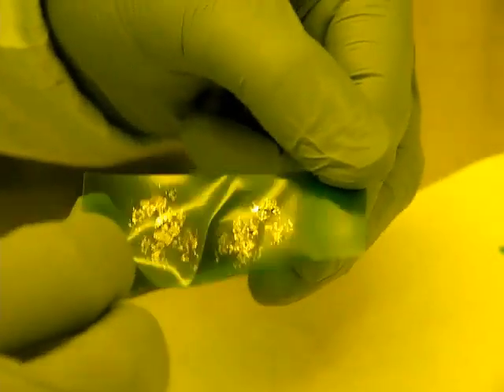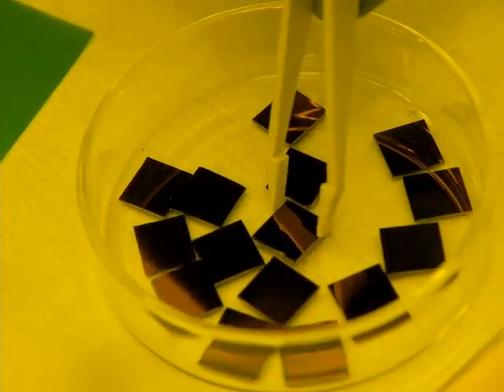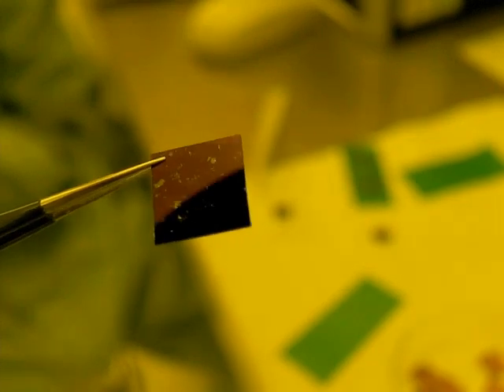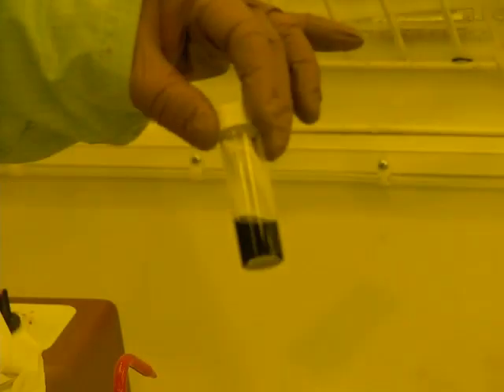Graphene is a flat sheet of carbon only one atom thick. It's transparent, very strong, and a great conductor of electricity. Given these valuable properties, it has a wide range of applications. But most interestingly, it's reasonably easy to extract.